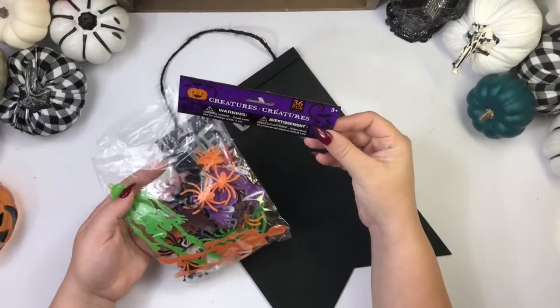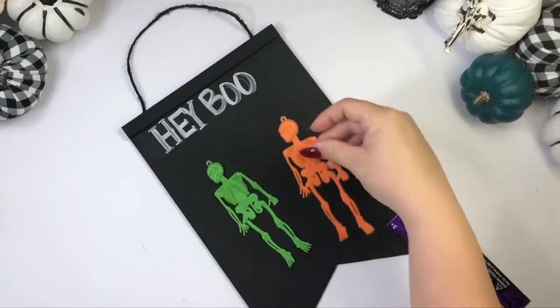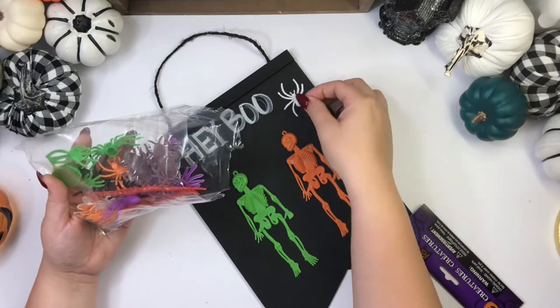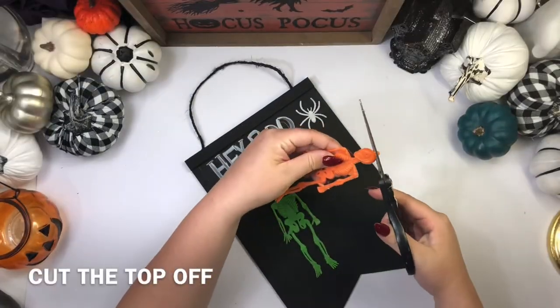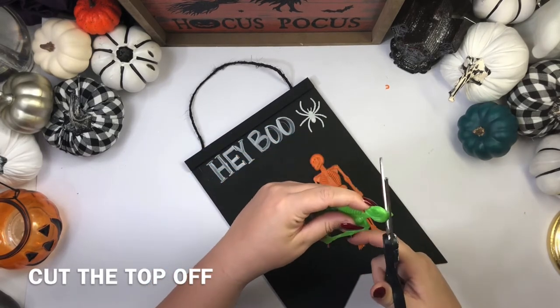I found these creatures from Dollar Tree — they had two bags, one had white and purple skeletons, and I decided to go with the one that had orange and green. I am just going to place them on my sign, and I am also going to use a little spider.